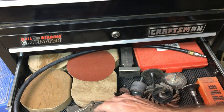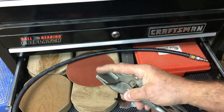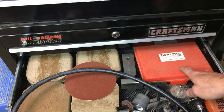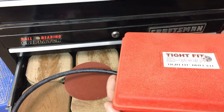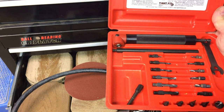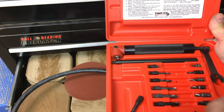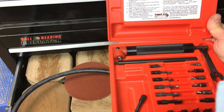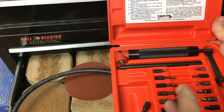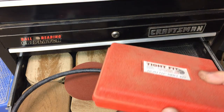This drawer has some flanging dies, flap wheels, cutoff wheels, stuff for die grinders. I've got a tight fit tool drill kit — one of the add-ons that goes on your drill to drill your holes. It's kind of light-duty construction. I bought it new and I don't like it — I think I kind of wasted my money. If I was going to do it again, I would save the $50 or $60 and put that towards a real angle drill. This one does work and would probably be fine in a cordless drill, but it works less well in a pneumatic drill.